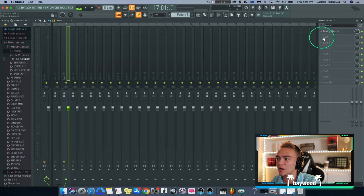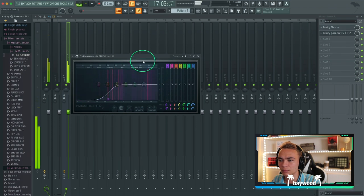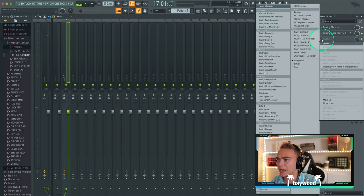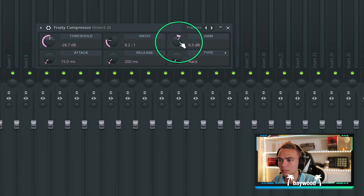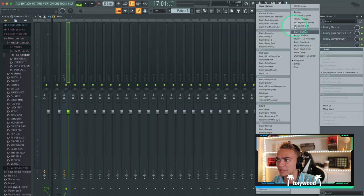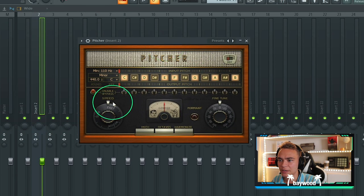Nice. I just want it to the sides, and then I'm going to take out some of these lows. Then I'm going to add a compressor just to make it a little bit more consistent. And then we're going to add some auto-tune — we'll go E minor.